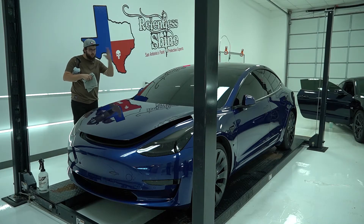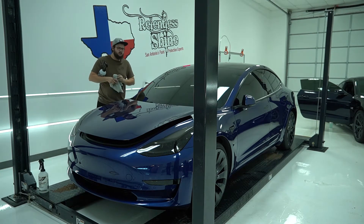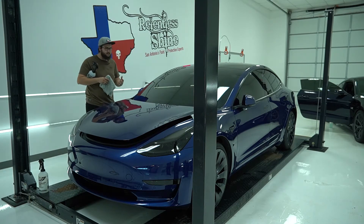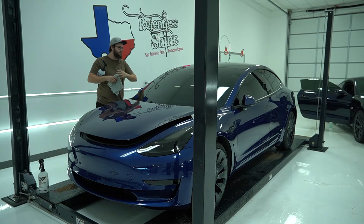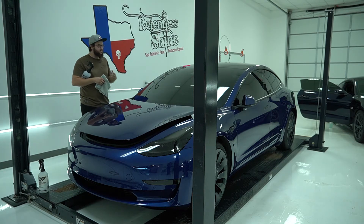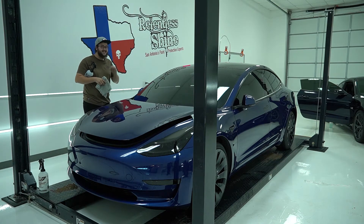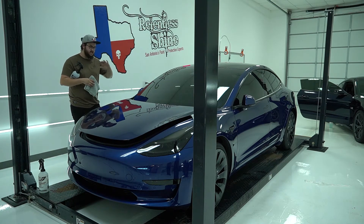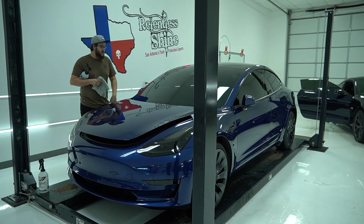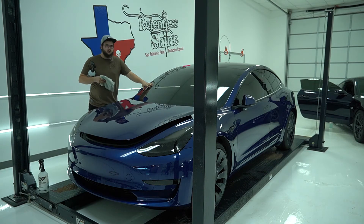Alright guys, wrapping up this window protection film on this Model 3. I've got to do some cleanup here, reinstall the wiper arms and blades. Obviously there's going to be a little bit of curing naturally — it's a wet install product, so give it a couple of days. It'll clear up, won't even be there. It does block UV, but it's not for heat rejection. Don't get it mixed up with window tint — it's a separate product, separate service. So now we're good with rock chips, I don't got to worry about that. I can go on the hill country roads and be fine.